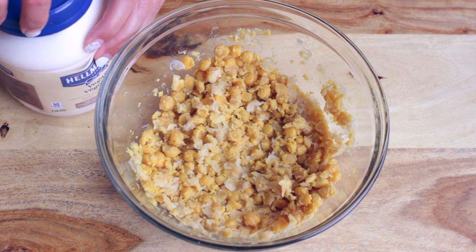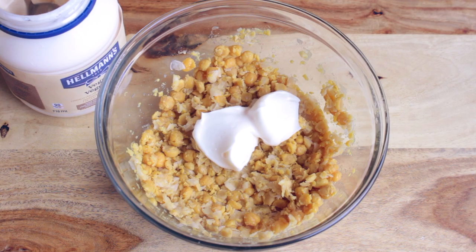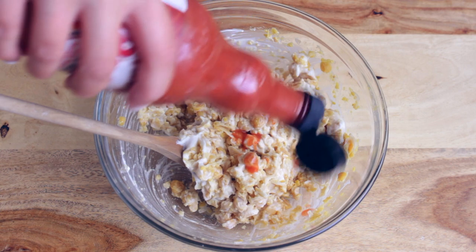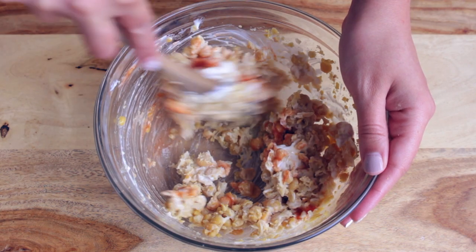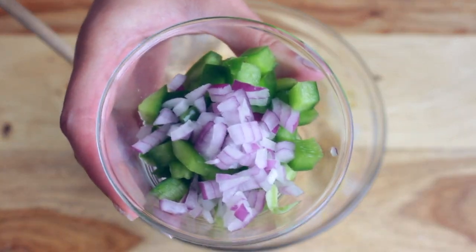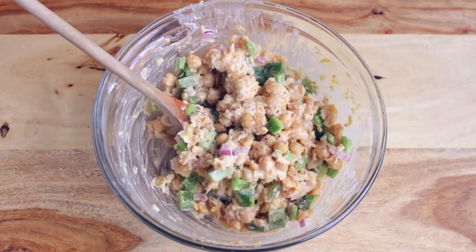When your chickpeas are pretty much all mashed up, you can add 2 tablespoons of vegan mayo to the chickpeas. Then I'm adding some buffalo sauce for that buffalo chicken flavor. Fun fact: buffalo sauce is actually accidentally vegan. And now I'm just adding the veggies that we prepared at the beginning to the salad, and that's going to add some extra crunch and deliciousness.